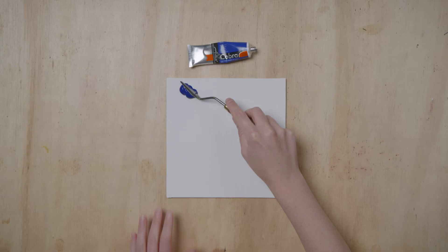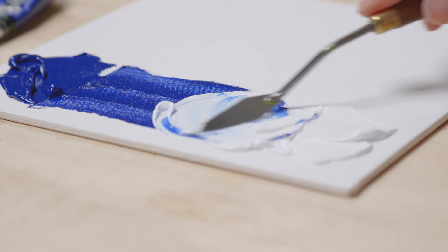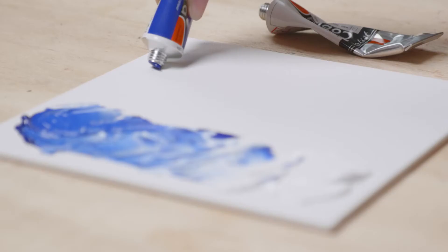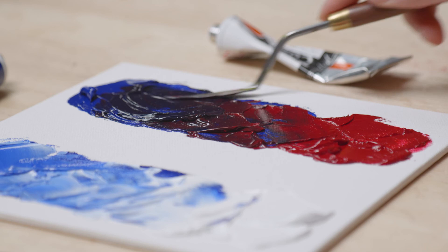Ultramarine is a warm, transparent blue with red undertones. This blue can be used in many different ways. Mixed with white, you get a wide range of pale blues. Because Ultramarine is already a warm color, if you mix it with Primary Magenta, you get warm, deep purples.